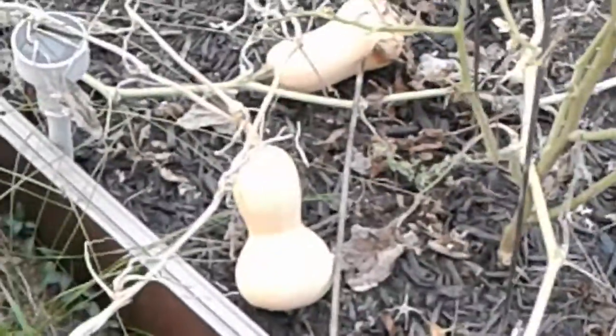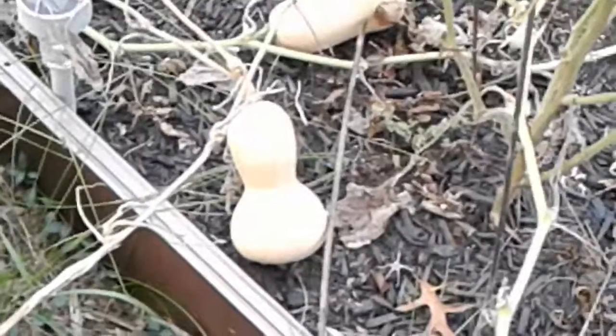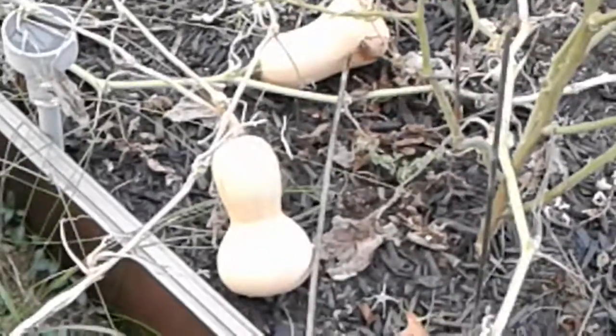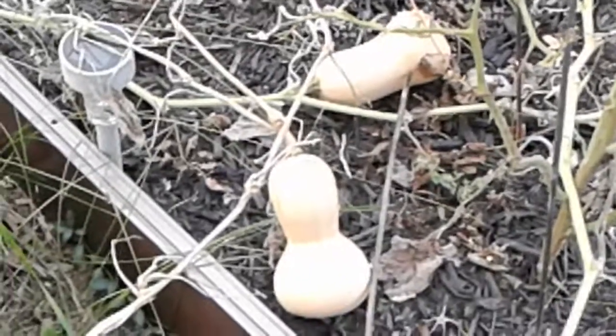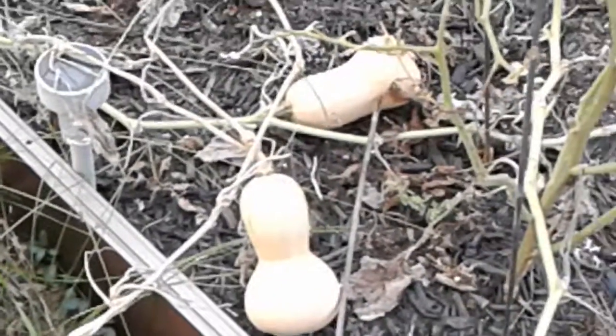But a couple more to definitely pick up, and I think I've had a great year as far as butternut squash is concerned. Just wanted to share that with you very quickly. I heard the neighbor's lawnmower going, so I'm going to wind this one up.